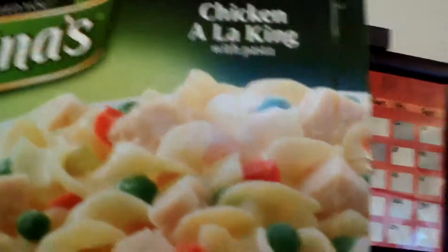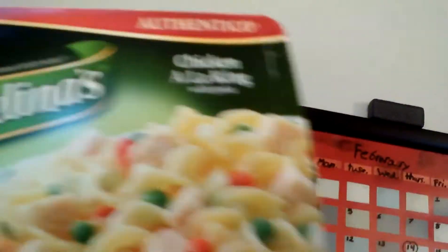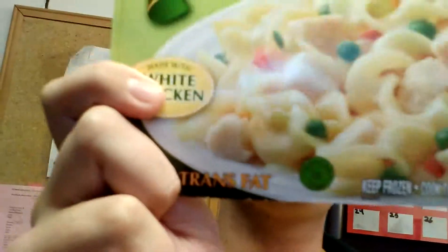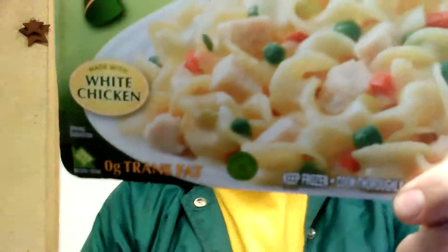Chicken a la King with pasta. Now, I know there's another one just like this that I would assume I probably rated a seven, but this one is Chicken a la King. Don't know why it's called a la King. Why are there so many chickens in Michelina's? Why do they favor chicken? I mean, you see chicken on almost every single Michelina you see. It's Chicken a la King with pasta — it's good. But I'm getting so sick and tired of seeing Michelina's chicken all over the place.